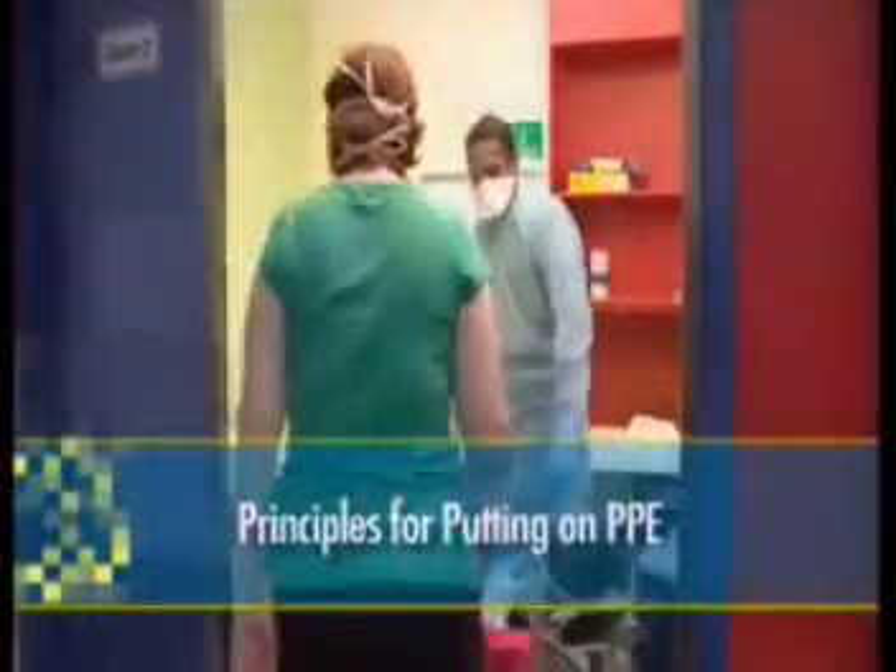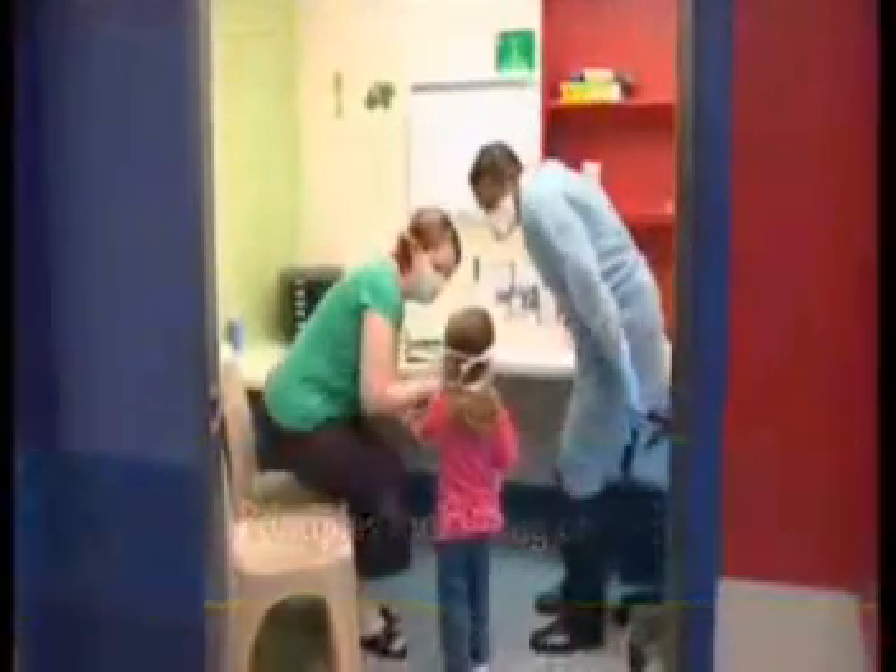Pandemic influenza may well be coming our way. If it does, there will be no one in the community that will be immune from this disease. It is particularly important that we do everything we can to protect you, and that you do everything you can to protect yourselves. In the event of an influenza pandemic, specific personal protective equipment will be indicated.